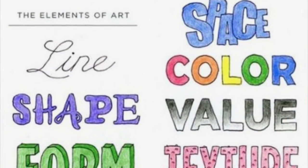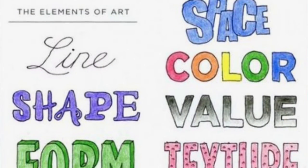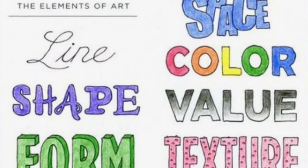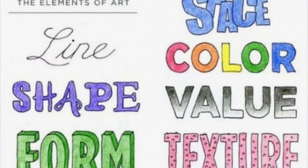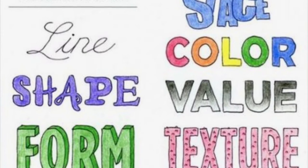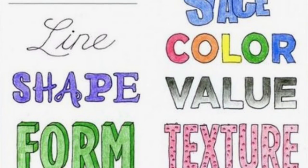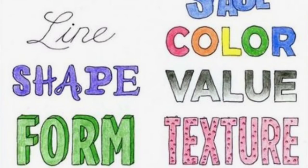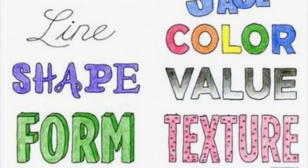Let's review the art elements we used today. We definitely used line and shape. We used space because we brainstormed our compositions. We used color. If you added a highlight or shadow, you used value. Hopefully you used texture. You probably didn't use form, although you could have tried to create form by using value to make something look round or real.